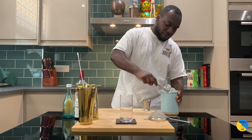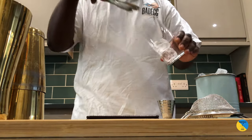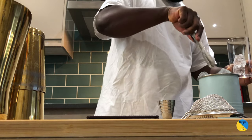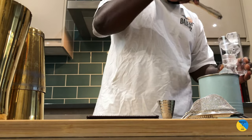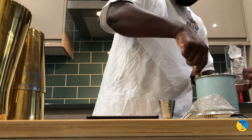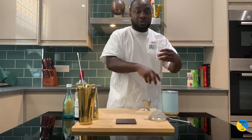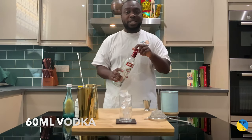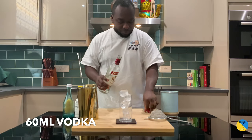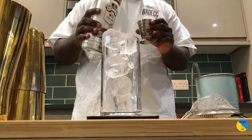We're gonna need a highball, and I'll fill up the highball full of ice cubes. Then we add 60ml of vodka — I use Belvedere, but you can use any vodka of your choice.